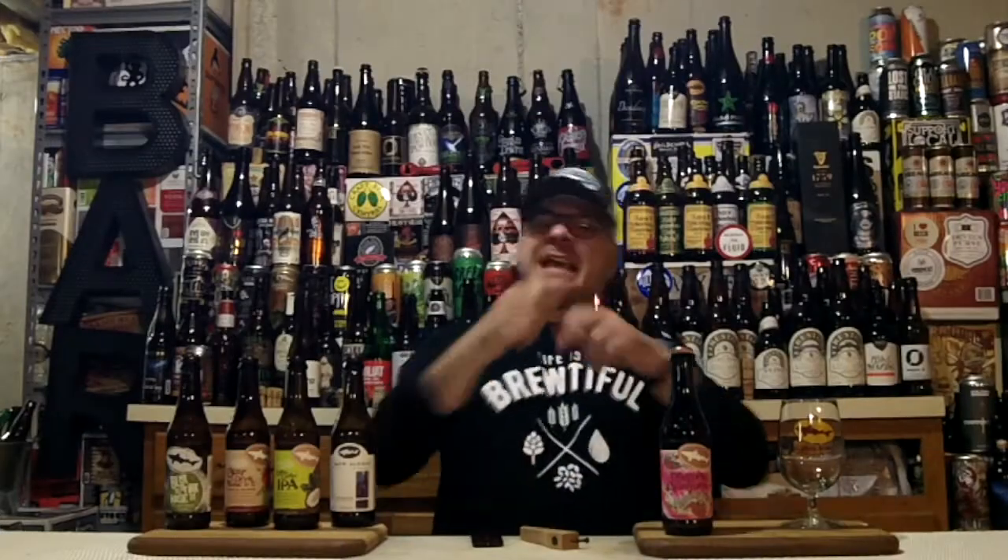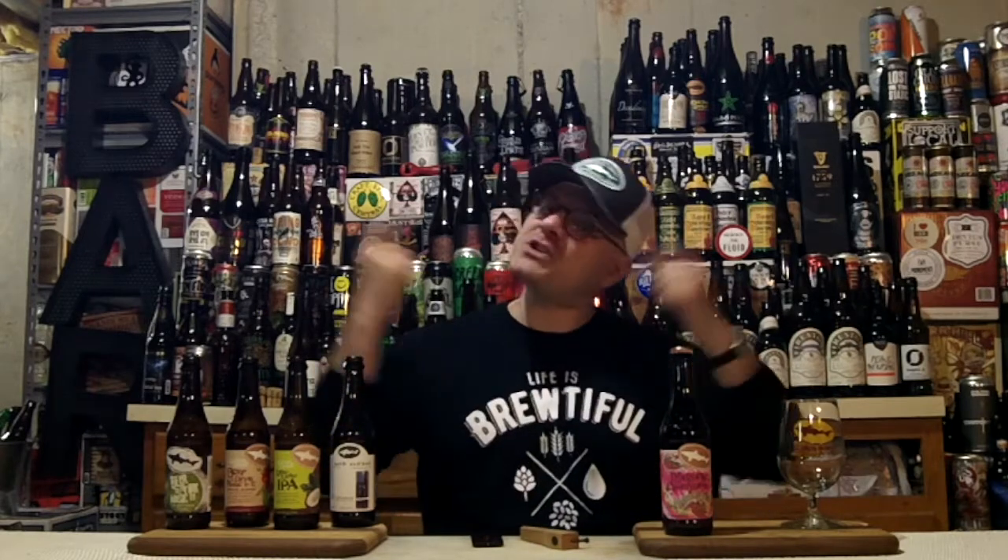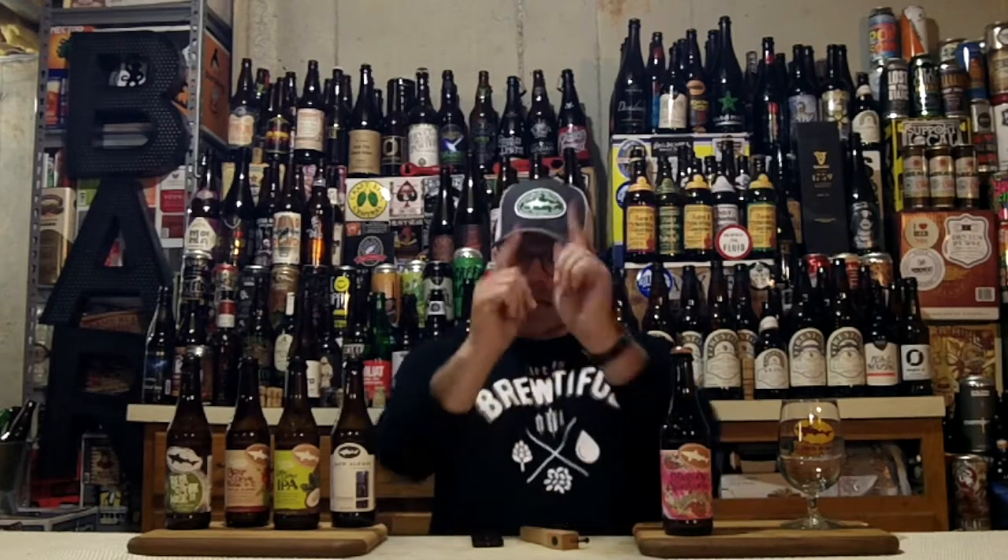Hey there Berto! DJ's here! Back after another DJ Berto Bear review. Stage right and stage left, and on the glass and the hat, you're seeing a symbol of Dogfish Head Craft Brewery out of Milton, Delaware, USA! So you know what time it is.